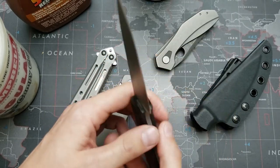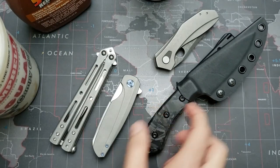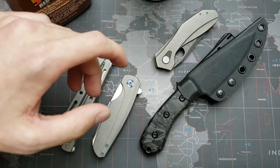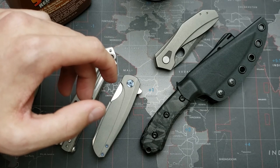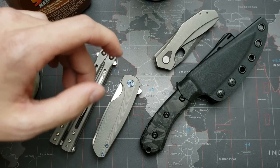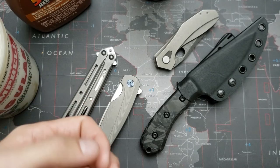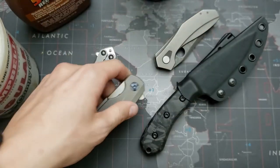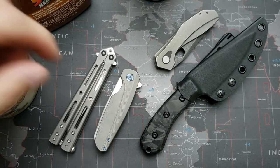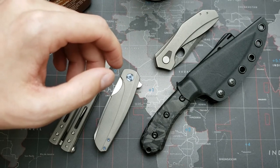Those are the two super easy finishes you can do on pretty much any knife. If you're looking around and find knives on the second-hand market that have been used, scratched up, kind of trashed — and they're often for really good prices — well, in this scenario you can refinish handles to look like that stonewashed or matte gray finish, and you can refinish blades with an acid stonewash. This is a great way to circumnavigate having to send it in for a spa treatment.